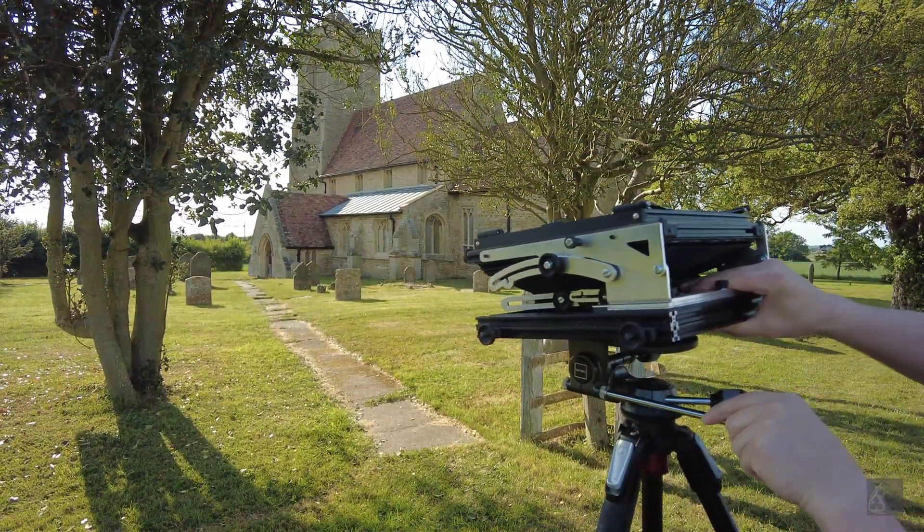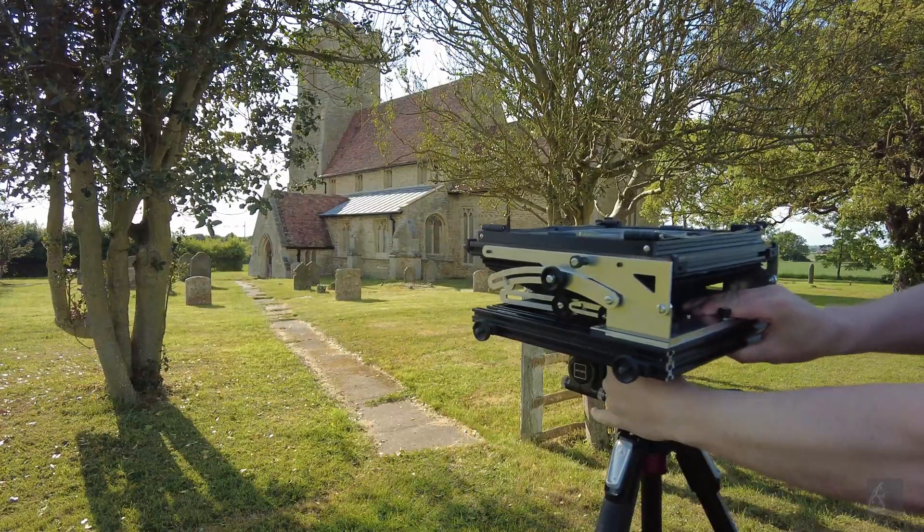About six months ago I decided to build my own. This is the 8x10 camera.